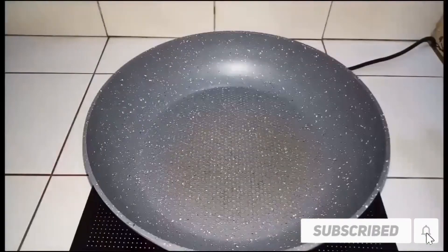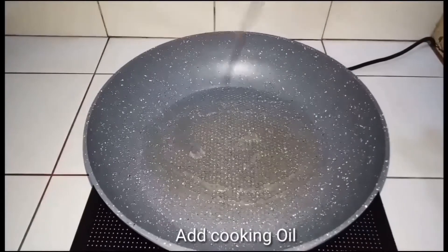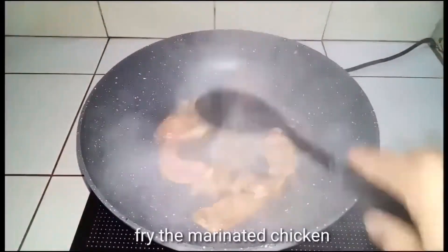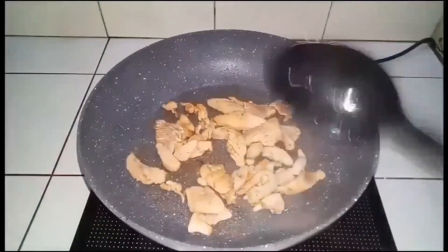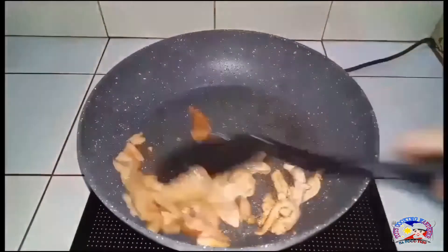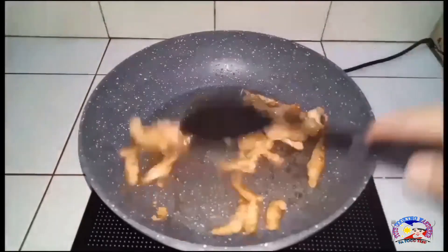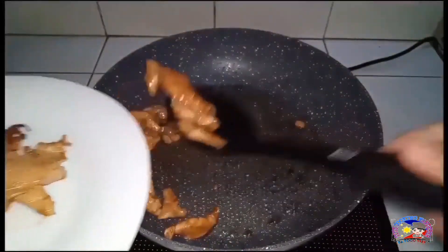Simula na natin yung ating pagluluto. Ito na yung ating frying pan. Maglagay na tayo ng cooking oil. Kung hindi non-stick yung ating frying pan, dagdagan na lang natin yung cooking oil bago natin i-fry yung ating chicken. Haloyin lang natin ito hanggang sa maging golden brown yung ating chicken. Ito na, ilagay na natin ito sa ating plate at iset aside muna.